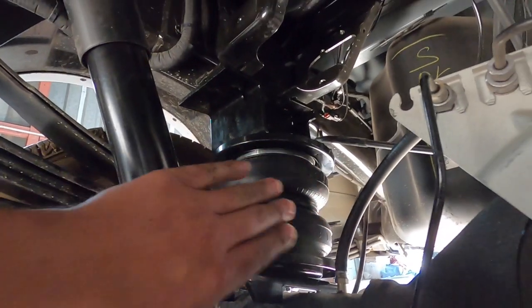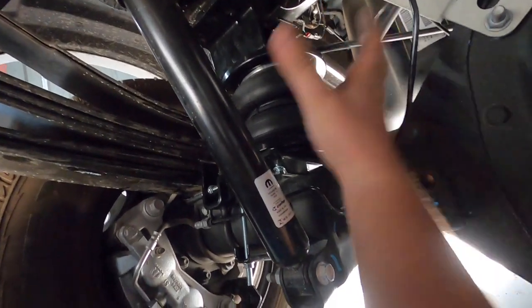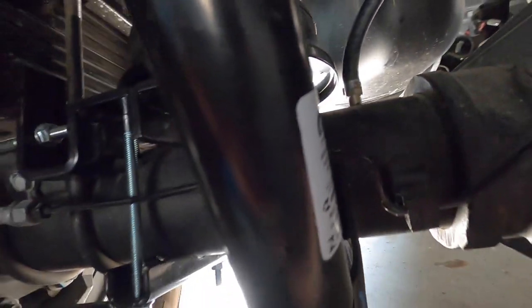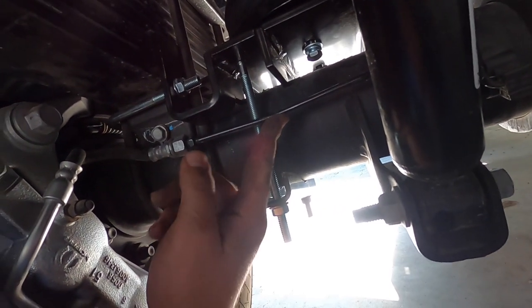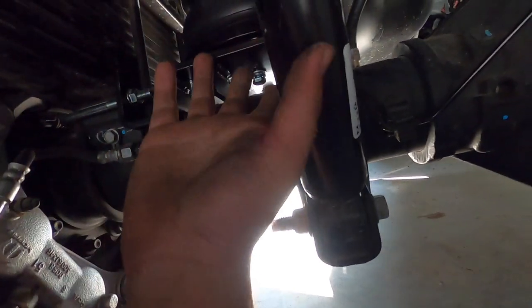I put the airbags in on the driver's side. It's easier to put them in from the front of the axle — just set the bracket on, then compress the airbag and push it in. Be really careful with the vent line right here, as you can see the axle vent is super close when you put them in. Also the brake lines — they bend very easily, so be careful when pushing it from the top. Make sure you slip that bolt in.